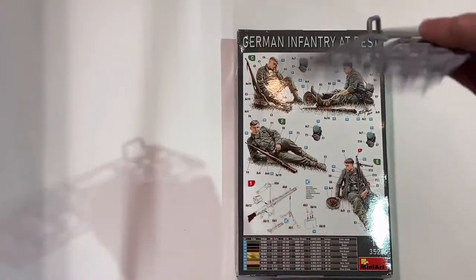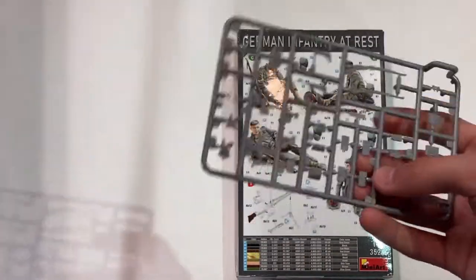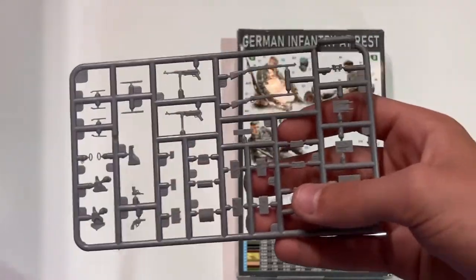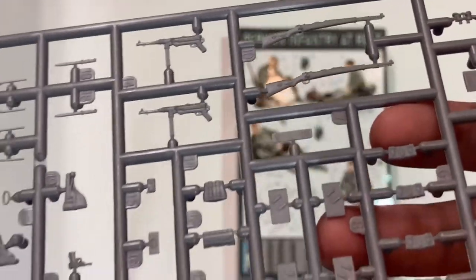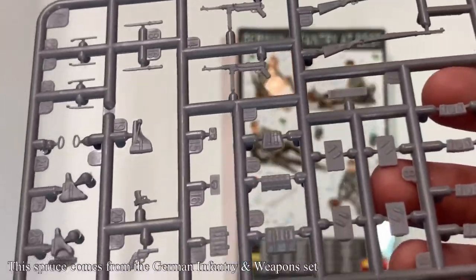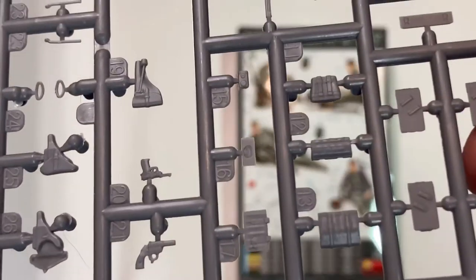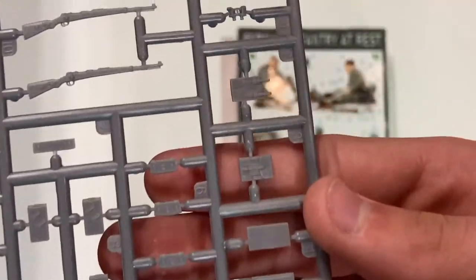The first sprue contains multiple different types of weapons including MP40s, gear, and the Mauser. The next one has the machine gun. This sprue also has guns that are not needed, such as the MP40, or you can exchange them out for one of the soldiers to carry, as well as a flare pistol, B38 pistol, and binoculars.